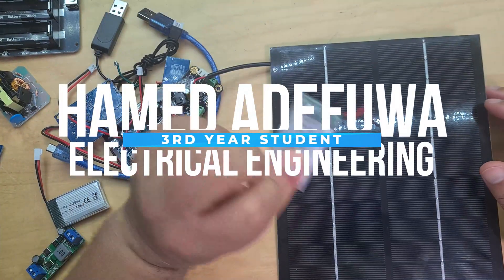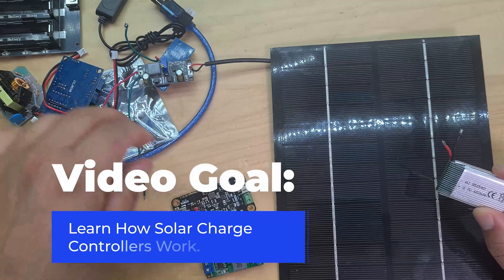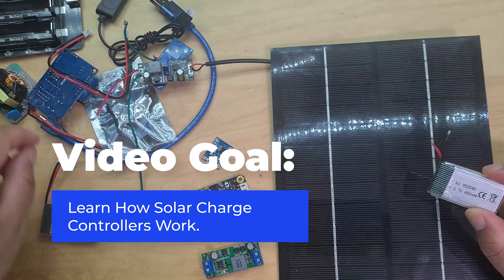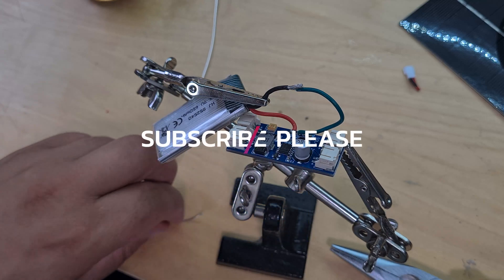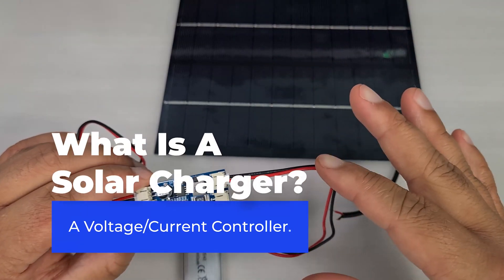In this video we'll discuss how solar charge controllers work, both on a circuitry level and also which type of circuits are used within charge controllers and why. In an upcoming video I'll be building my own solar charge controller for my final year project, so subscribe if you don't want to miss that. Let's begin with the most basic question: what is a solar charge controller?